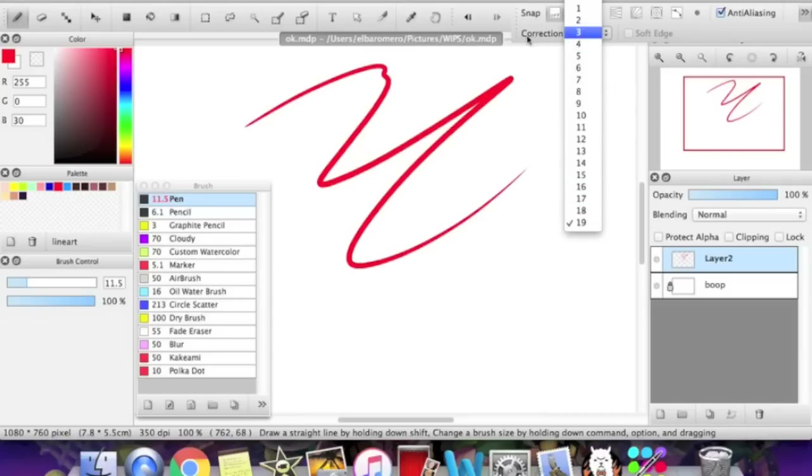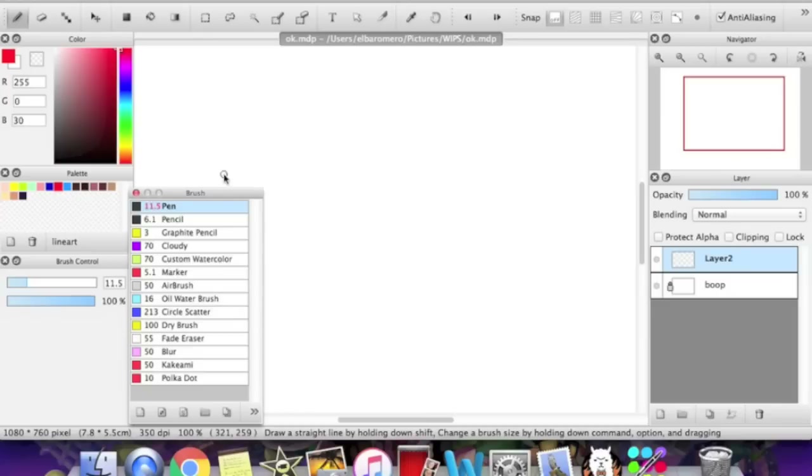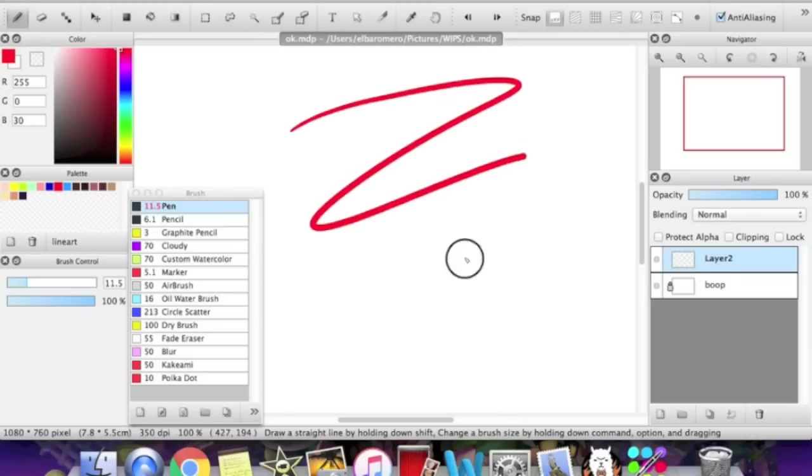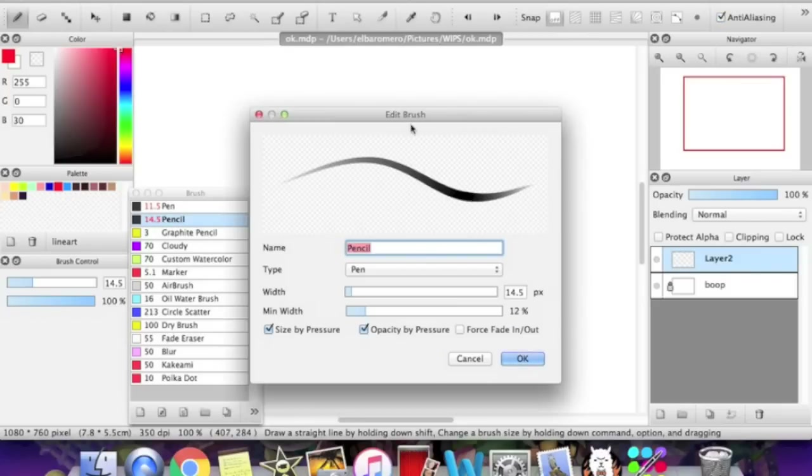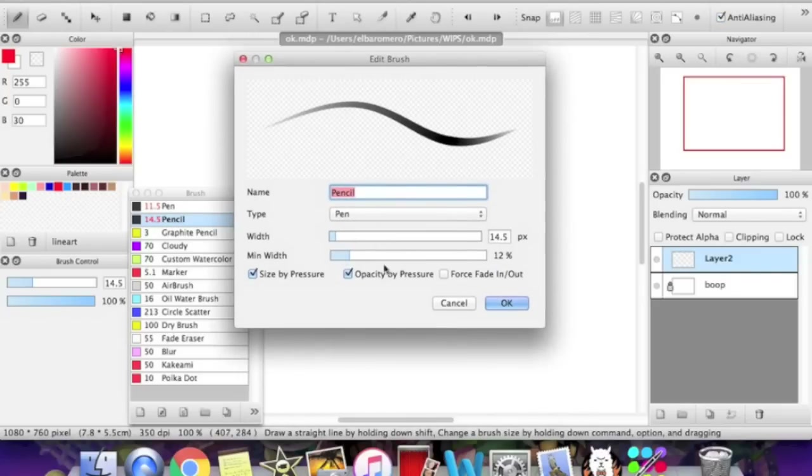The default brushes — I've deleted so many default brushes that I can't really remember which ones come with FireAlpaca when you first download it. I'm pretty sure pen does, and that's pretty much the most basic brush. Pencil does too. To work with the settings of the brushes, you can just double-click it and the edit brush tool will come out. You can edit opacity by pressure, size by pressure. So if your pressure sensitivity isn't working, make sure to check these. If these are already checked, there's probably something wrong with your tablet.